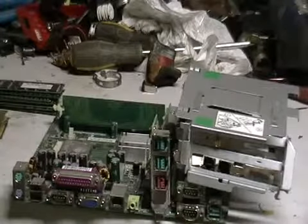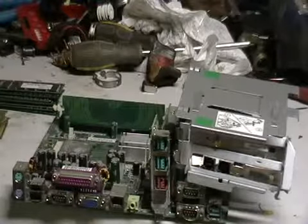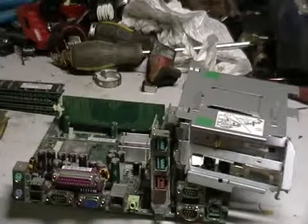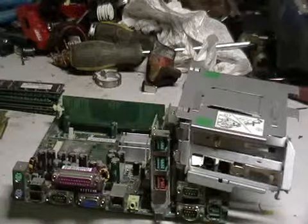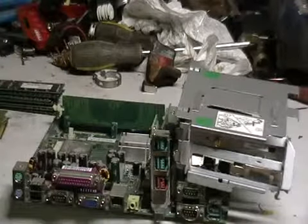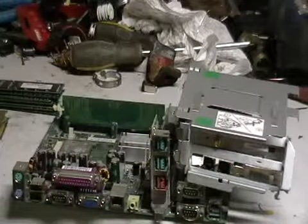Hey guys, it's Mike the Scrapper. I have a request from a scrapper who was interested in knowing more about some boards. He has some boards, he's curious about them, he doesn't know anything about what the boards are, doesn't know if there's any gold on them or anything like that. I want to show him and the rest of you guys if you have a question on this stuff.